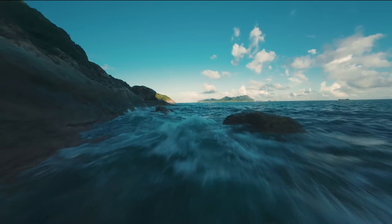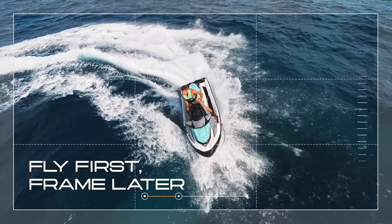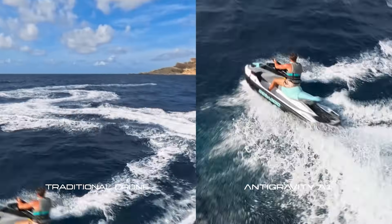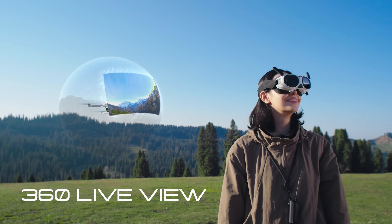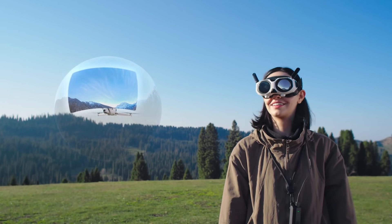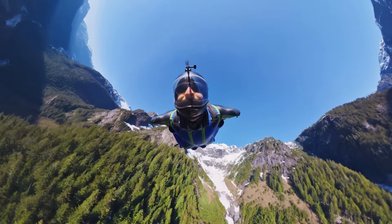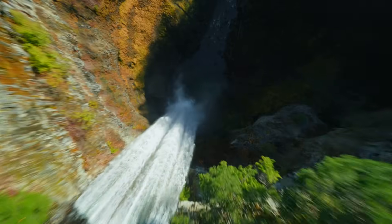If you want the easiest possible experience — always recording everything, reframing later, and almost zero stress — the Antigravity A1 makes a lot of sense. It's already out, it shoots 8K 360, it has its own goggles, and you know exactly what you're getting. DJI's appeal is versatility: being able to switch between a full 360 mode and a classic forward-facing FPV mode on the same drone is something we've never really had before.